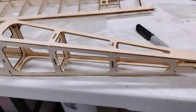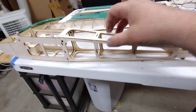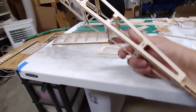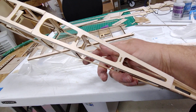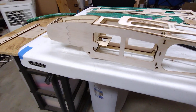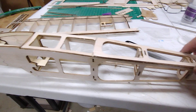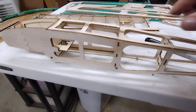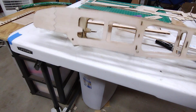I made one mistake I gotta show you. When I was doing the bottom piece, I accidentally put the top piece where the bottom piece goes. So as you can see here, I've had to cut the original bottom piece and piece it in — still got to finish gluing.